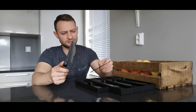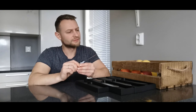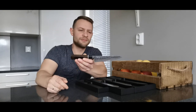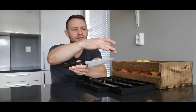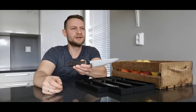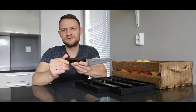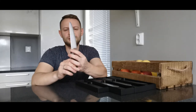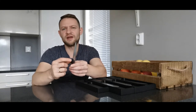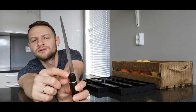And this is the mini Santoku — 143 millimeters blade. The full length of the mini Santoku is 260 millimeters and the weight is only 85 grams.